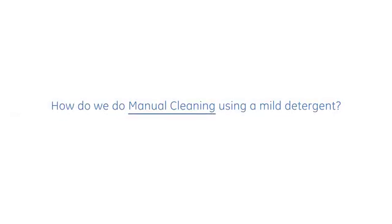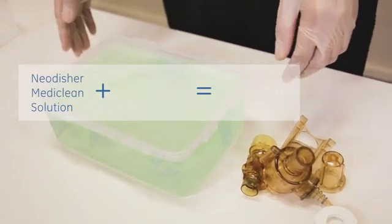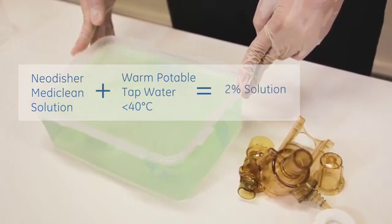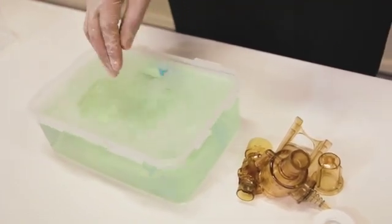So how do we do a manual cleaning using a mild detergent solution? First, we create a mild detergent solution by doing the following: dilute Neodisher MediClean solution with warm potable tap water less than 40 degrees to form a 2 percent solution. Create a homogenous solution by agitating the mixture.